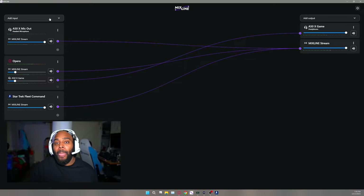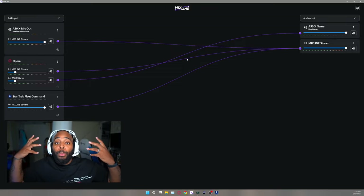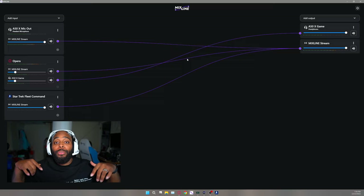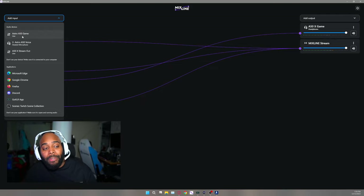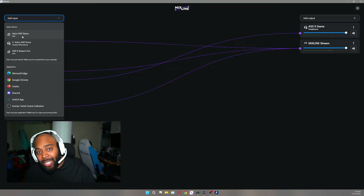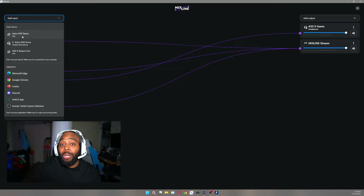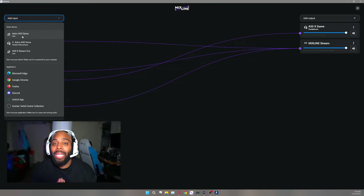Now, what if you wanted to add PlayStation audio on top of that? That's where things get a little tricky. Remember, if you don't have an existing stream setup, when you hit the HDMI switcher, any audio pulled through will come through as its own setup. You can add an input — the Astro A50X game line in — so all audio pulled in from the PlayStation can be added here, and when you're streaming it'll push out to the stream.